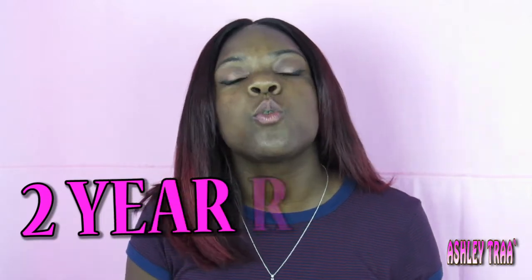Beautiful, beautiful, beautiful hair. And I got this hair two years ago — this is my two-year review.